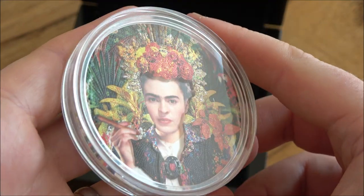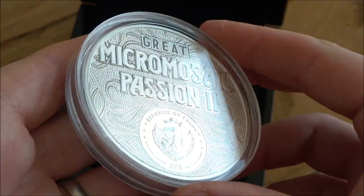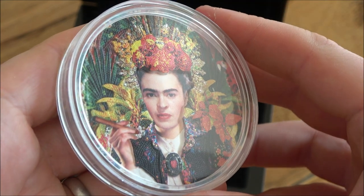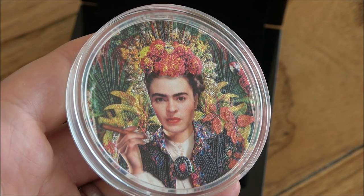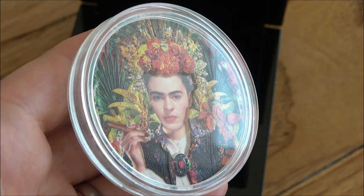You might not believe it to look at it, but this is a silver coin. I'll prove it — there's some silver on the back. But it's made of over 8,000 individually coloured tiles that create this incredible rendition of Frida Kahlo, a very famous Mexican artist. So let's have a good close look at it today and find out what it's all about.